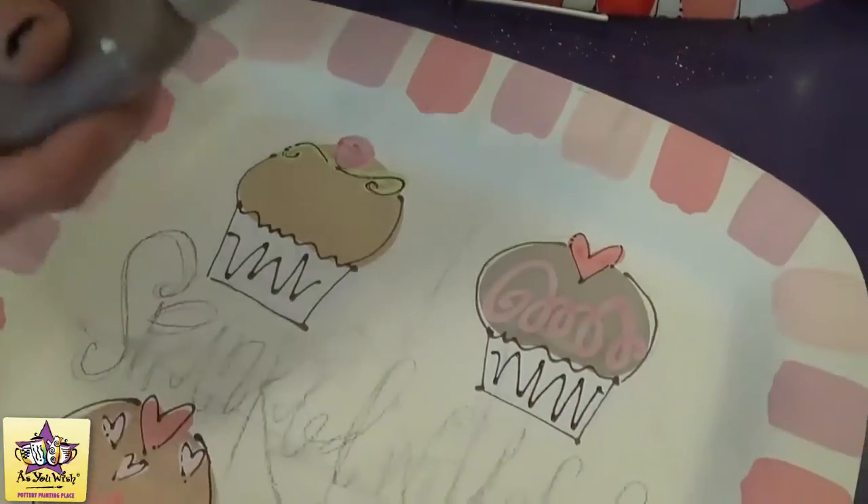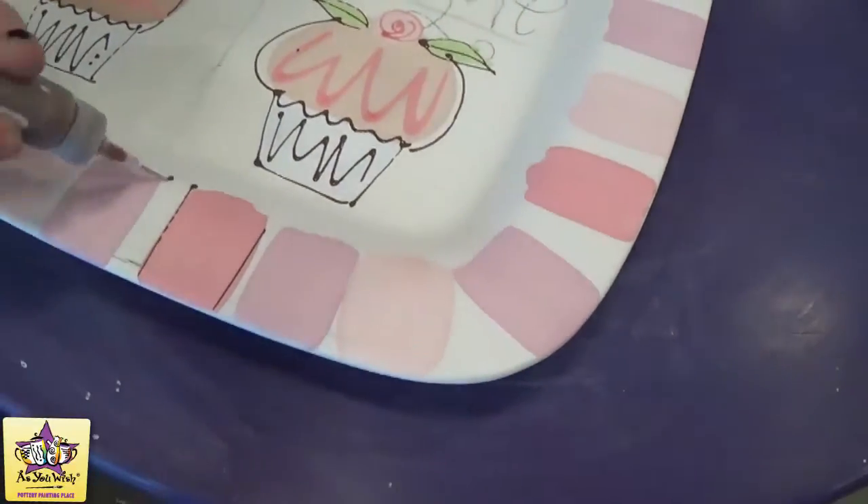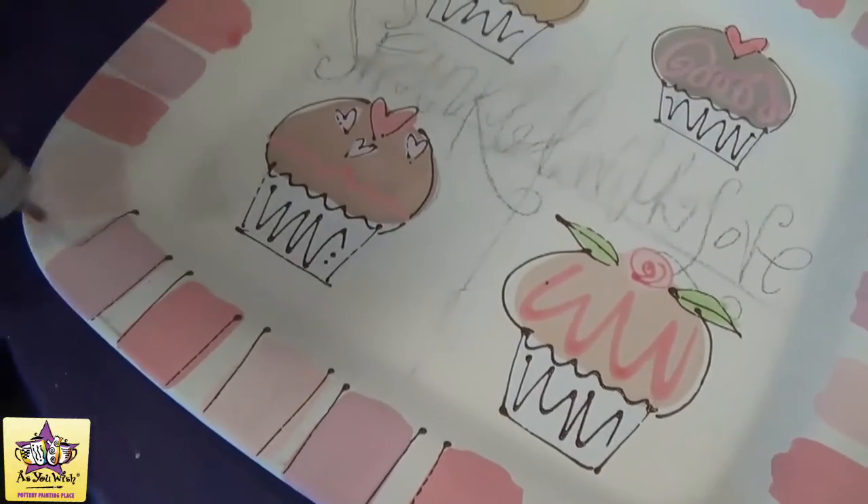Now with the brown fun writer we're going to go around and add a stripe on either side of each colored stripe that we made earlier.